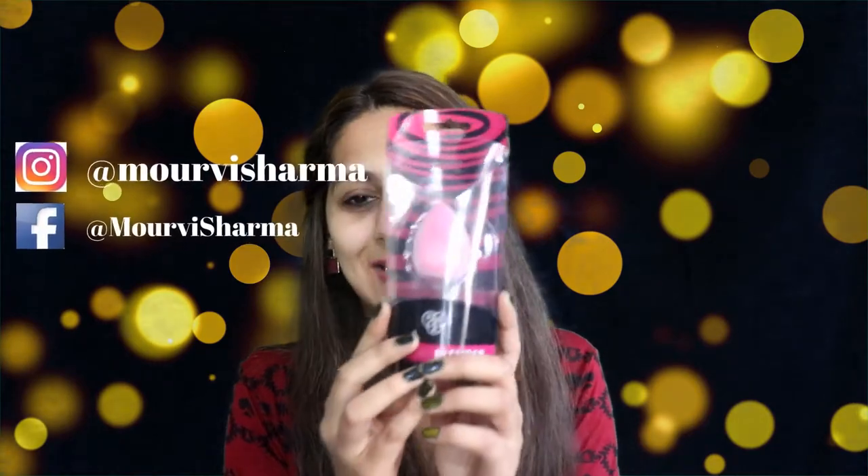We all know about the beauty blender, but what's the fuss about this one? It's a flocking beauty blender. I didn't actually know what flocking means, so I searched it in the dictionary. Let's do some deep digging about this blender.